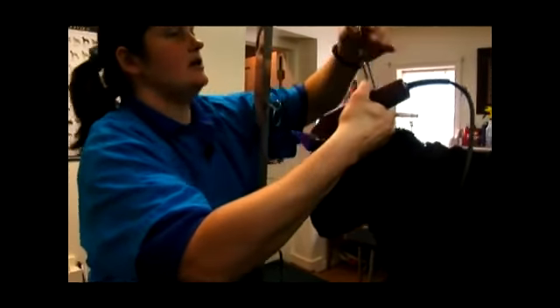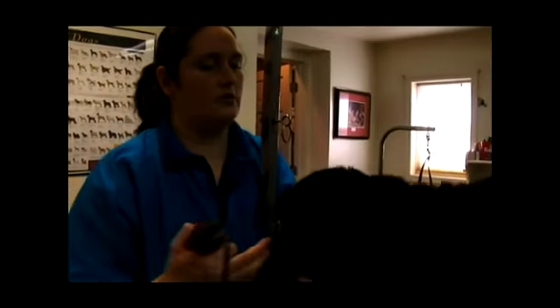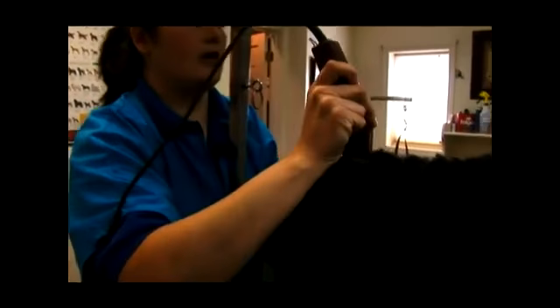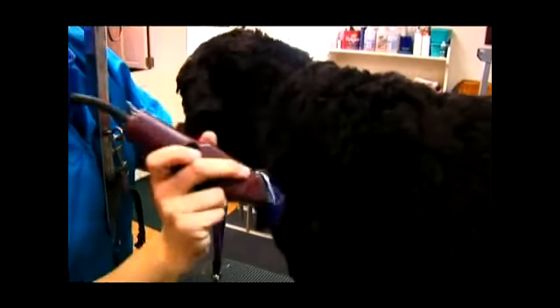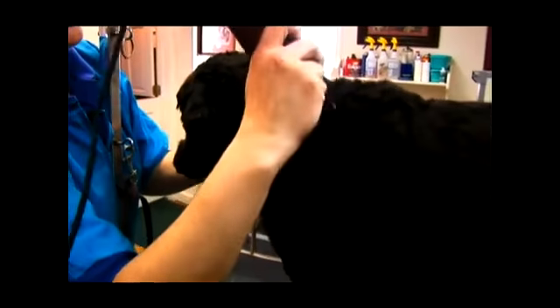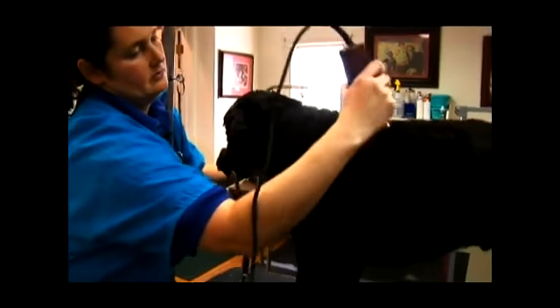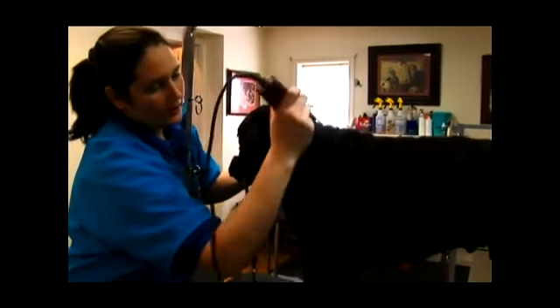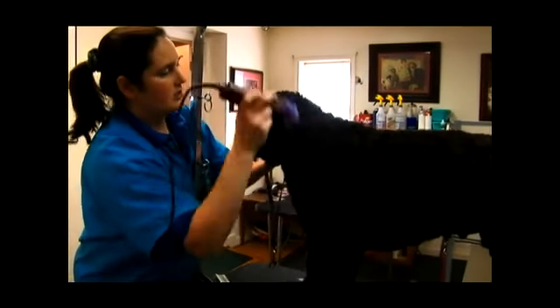So let's start with his neck. We'll take our noose, hold up his head, take our clipper, and with the grain of the hair — moving the same way that the hair grows — you run your clipper comb. Ooni's just getting a little tiny trim today, so we're not going to see a whole lot of hair come off. You move quickly enough to get it done, but not too quickly, otherwise your cuts will be uneven.